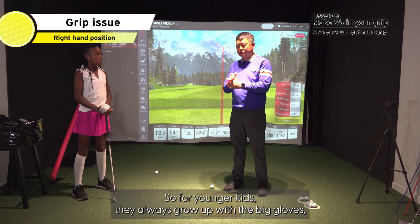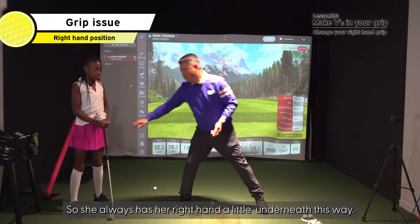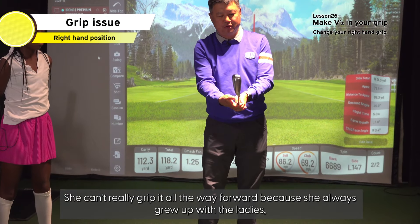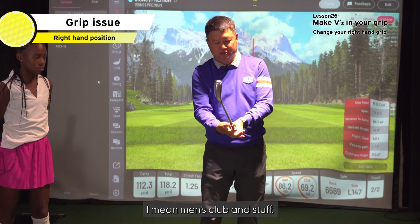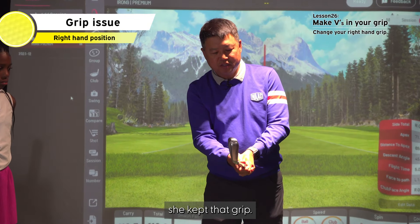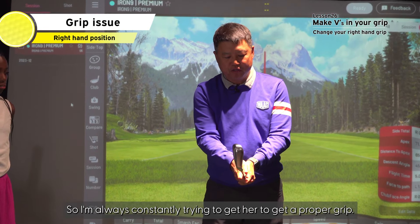For younger kids, they always grow up with big grips. So she always has her right hand underneath. She can't really grip it fully because she always grew up with men's gloves and stuff, so she always relied on her hand that way. And she got used to that — even when her hands got bigger, she kept that grip.